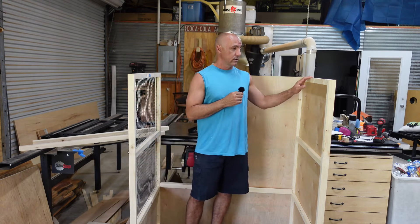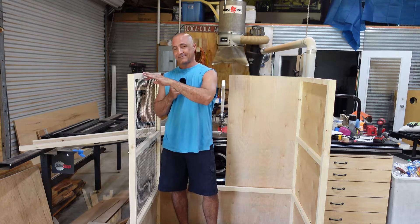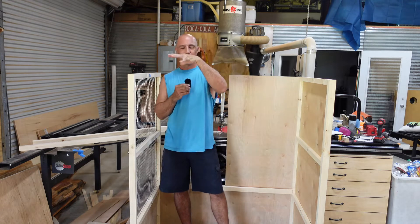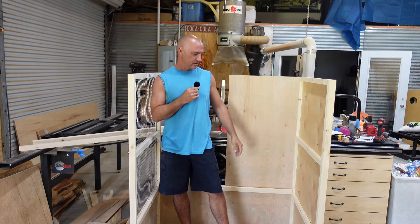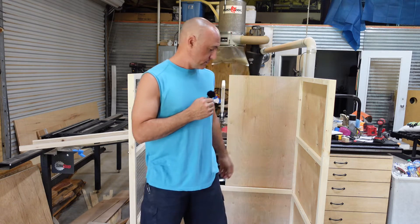The top is going to have a little lip so she can put something up there — that way her cats can get up and lay down on top. That's really all there is to say about that.